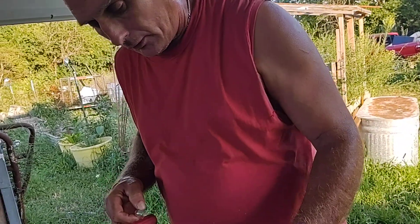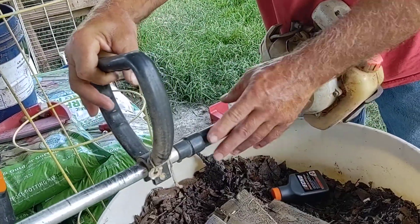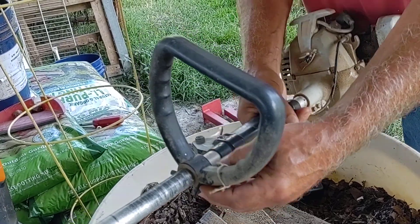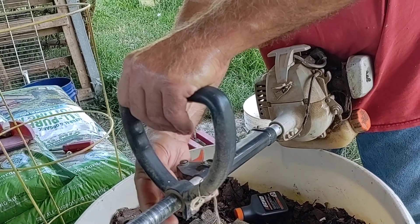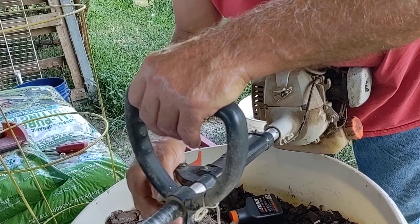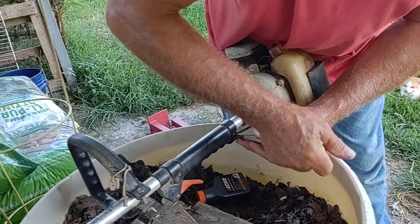There are a few things I have to do with this thing to try and get it to work. There's the trigger, of course, and like I said, the prime bulb. This part right here is sideways, so what I have to do is straighten it up. The trigger is wrong too, so I need to rearrange that, then I'll put the prime bulb on.